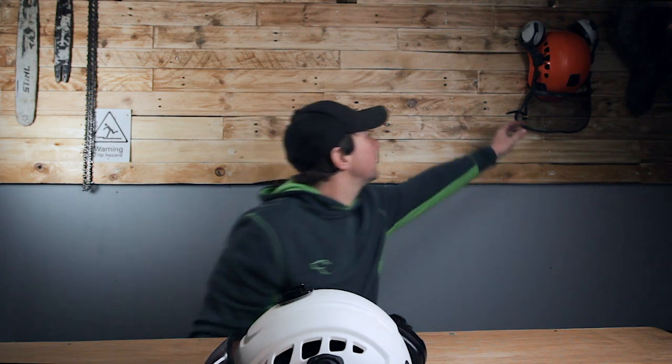The price does vary, so I'd have a look online and find your local distributor to see how much they are. To compare it from a first-impressions standpoint, it's very similar to the Petzl Vertex — and as you can see, here's an old Vertex. I'm not sure what year it is, but it's a very similar design. Personally though, I find the CT Ares a lot more comfortable.